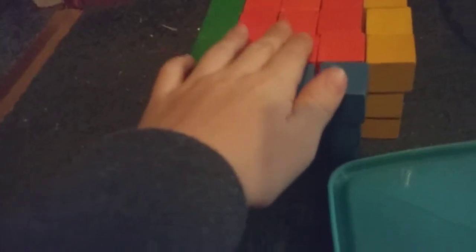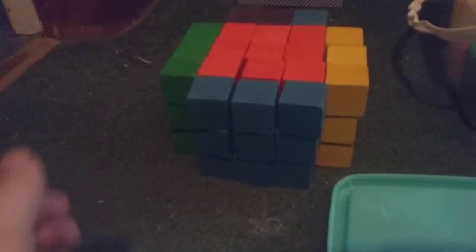This is the orange, underneath is the red. This is supposed to be the white side, but I don't have any white. Oh, here's my fingerling — hello, fingerling! I didn't have any more purple in here, so I had to put blue there.